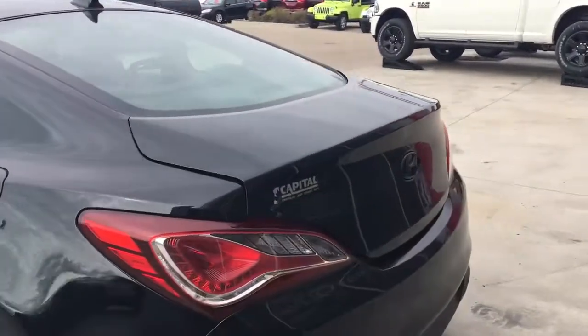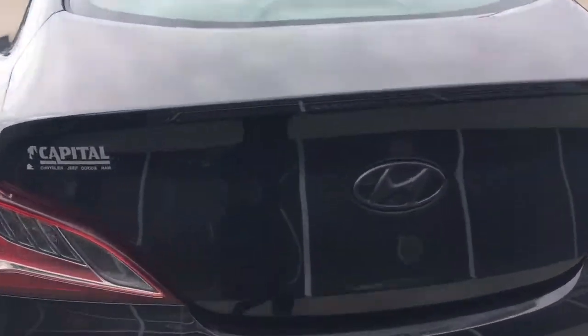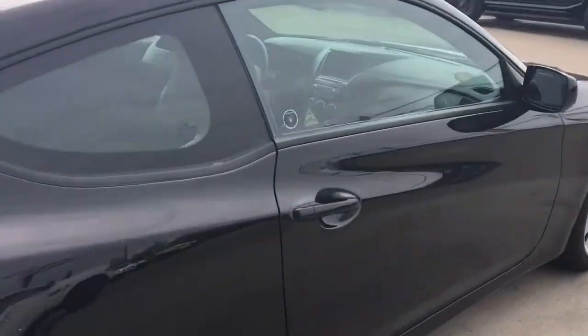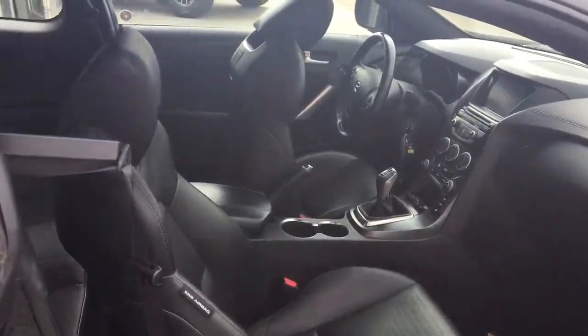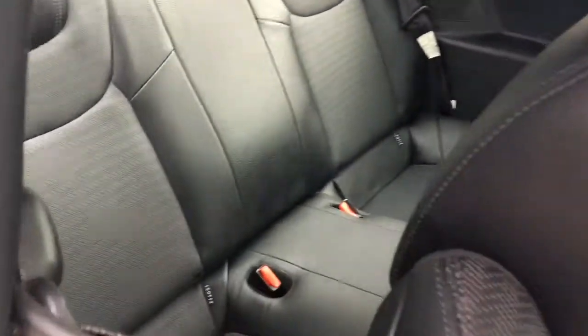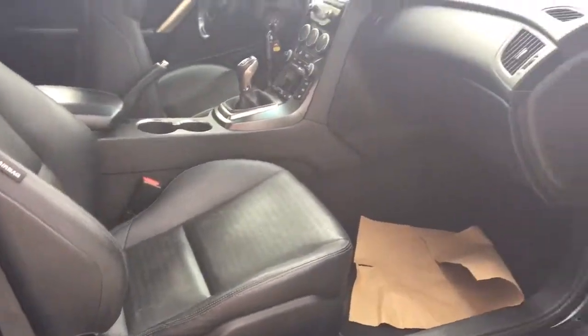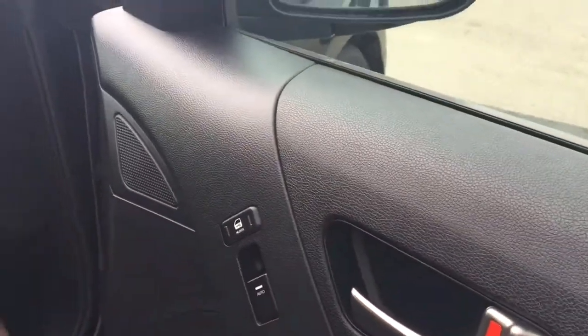I already pushed the button to pop the trunk. Tons and tons of room in there.